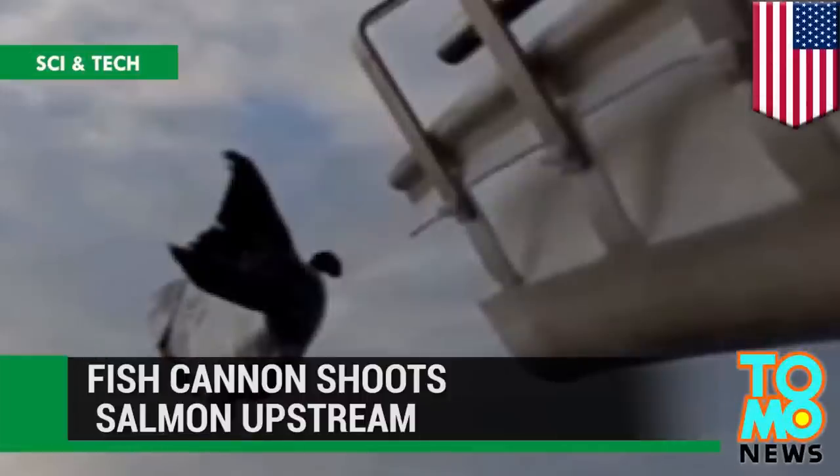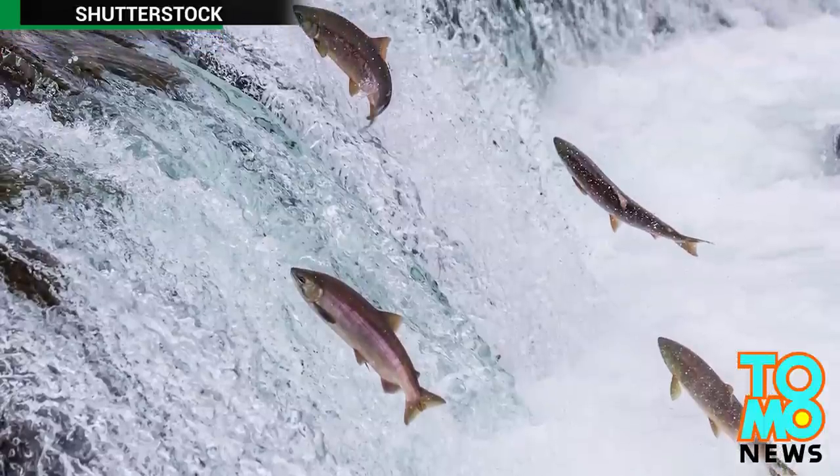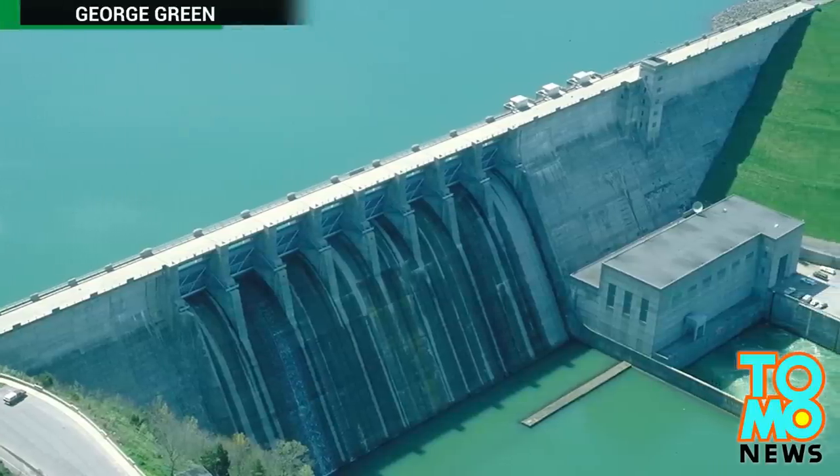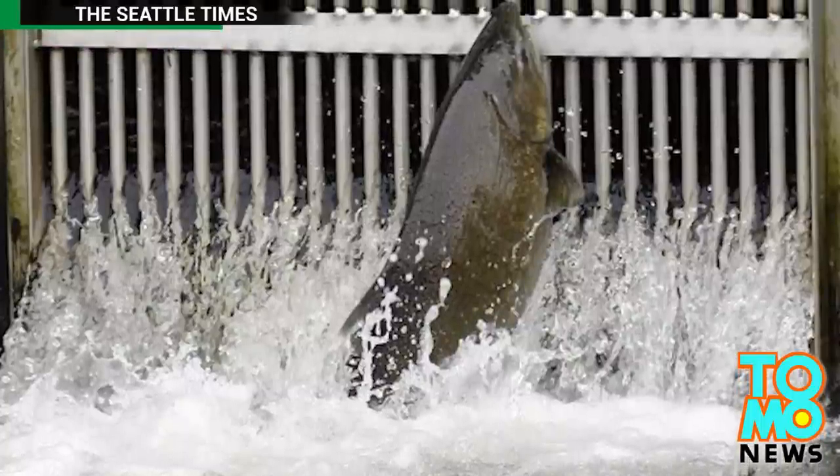Fish cannons shoot salmon upstream. Chinook salmon swimming upstream to mate have been having some problems. Humans have been constructing dams that block their migration routes, making it harder and harder to get upstream and breed.